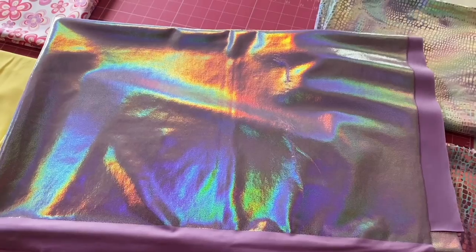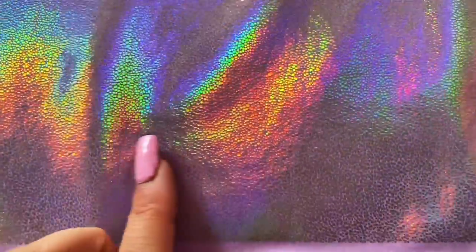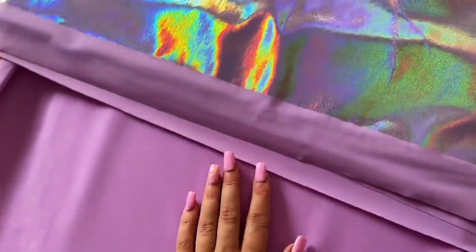Next we have this lilac foil fabric. It's got a very faint little dot, and it's just on the back of this lilac. How pretty is this? It's so subtle but incredible — the shine is amazing, just giving it that little moment. Reversed with this I'm going to have the plain lilac, so you can wear it either the foil side or the plain lilac side, because having options is always the best.